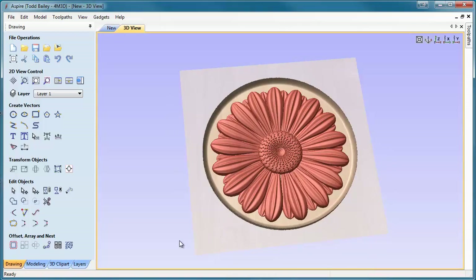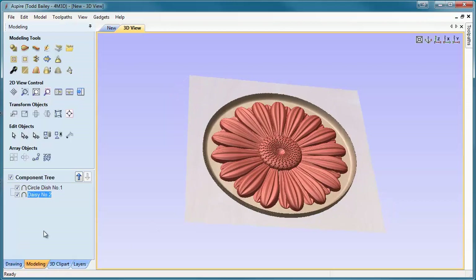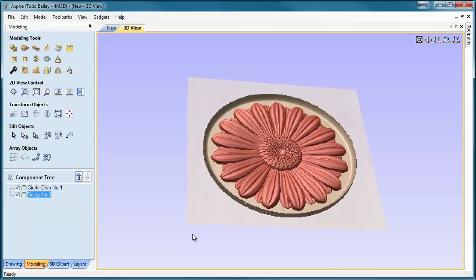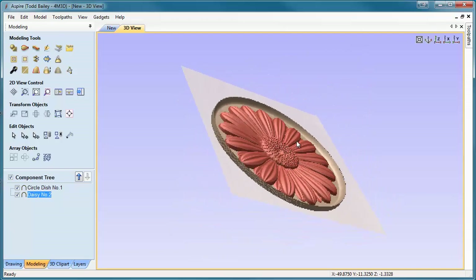You'll see that our daisy is now in the center of our dish, but it's a little bit too thick to fit inside. So we'll go to Modeling, double click on our daisy, and set the shape height to 4.95 because our dish is 5 millimeters deep. Click Close. Now if we rotate up you can see the daisy is below the zero plane and we're ready to go ahead and machine this into the top of your project.